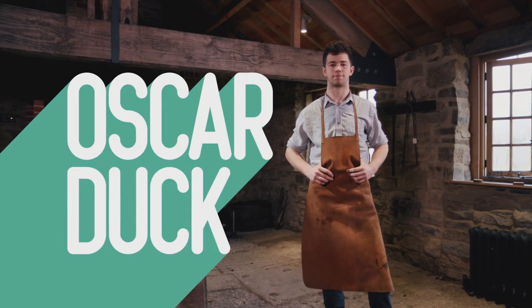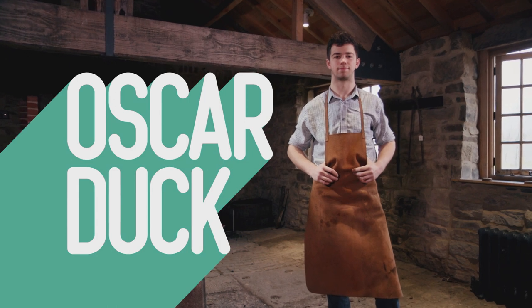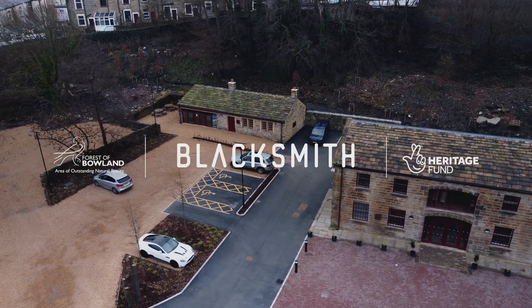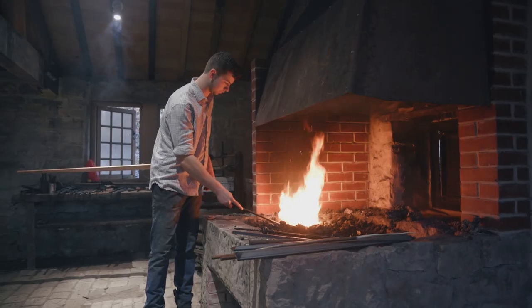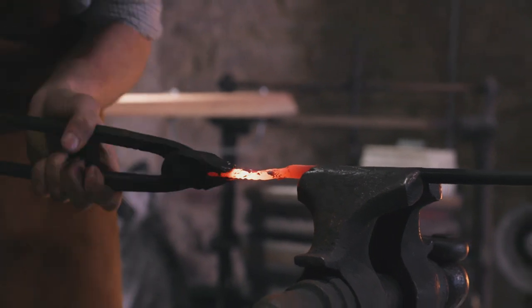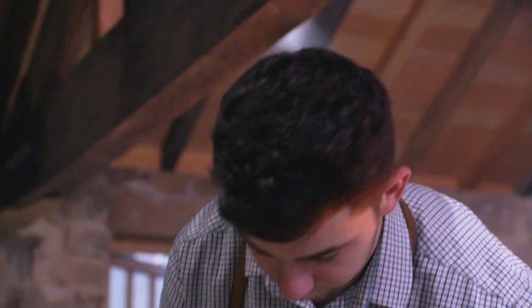My name's Oscar Duck, I'm 20 years old and I'm a blacksmith. A blacksmith is somebody who works with steel primarily — we heat steel in a forge, in a fire. We then come to the anvil and hit it with hammers to change the shape of it, bend it, move it about so we can create ornamental things.